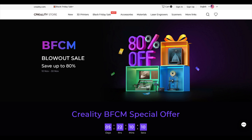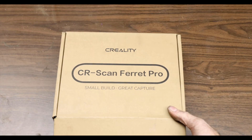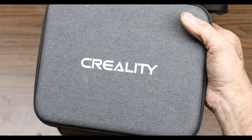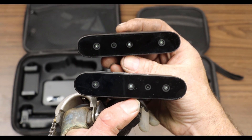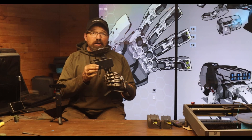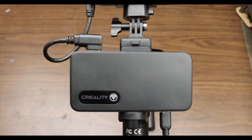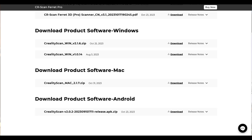I know right now on the Creality website they're running a lot of Black Friday sales, so be sure to check them out this weekend. The second item they sent me to review is the new Ferret Scanner Pro. This is an updated version of the Ferret Scanner that I reviewed about half a year ago. The scanner unit itself appears to be very similar to the one I already reviewed. The big difference in this kit hardware-wise is the addition of the new Wi-Fi bridge module. This really helps with buffering issues when capturing scans using your phone. Also, Creality Scan is finally available for iOS, which makes the scanner compatible with just about any device.